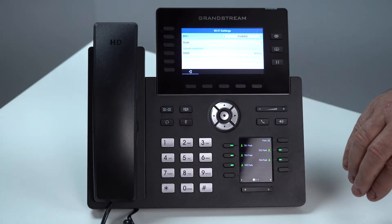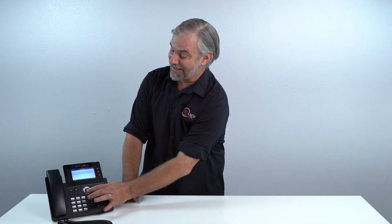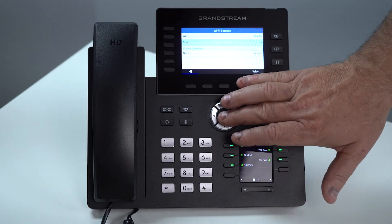From there you're going to enable Wi-Fi by hitting the right arrow one time. Then you're going to hit the down arrow, go to scan, and press the menu button again. Now this is going to scan your office for your wireless network.